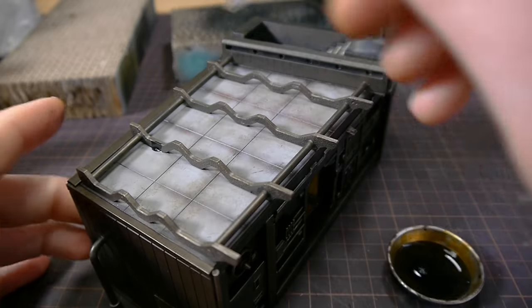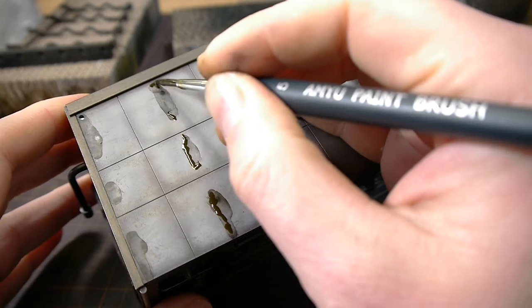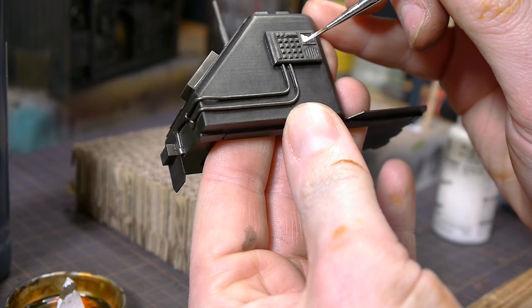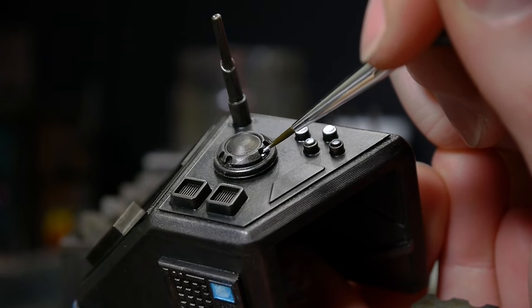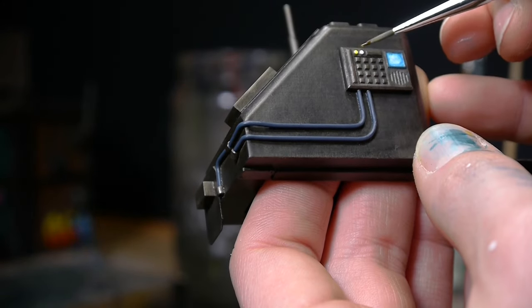I thought it would be interesting to add some weathering under the points of contact to the landing pad, but I went a little bit overboard. While there are lighting effects on the landing pad, I wanted to do some fake light in other places. I started with a pure white and then went over the top with diluted inks. The yellow came out really vibrant — I'd like to try more with that in the future.